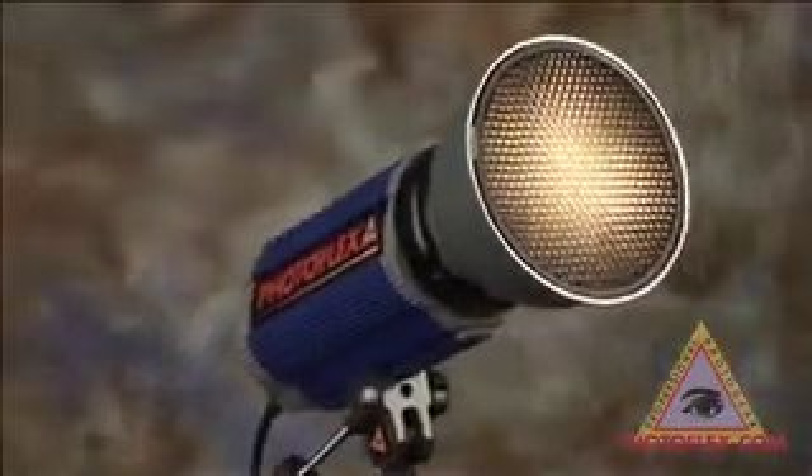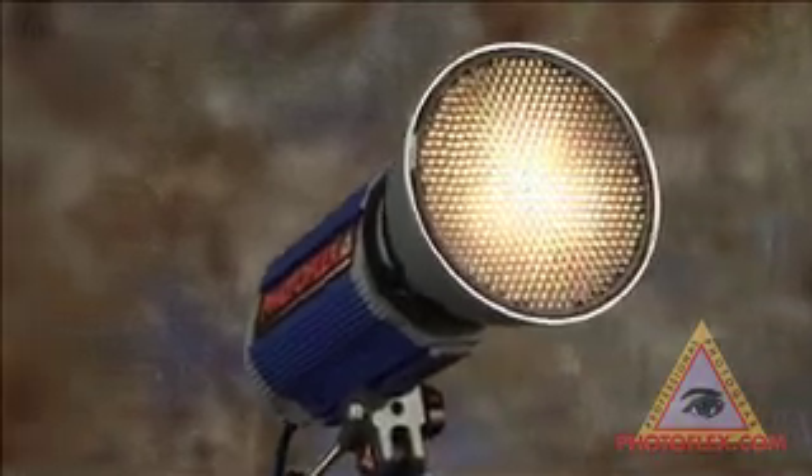You're now ready to shoot like a pro, with the accuracy of Photoflex. Return to the product page.